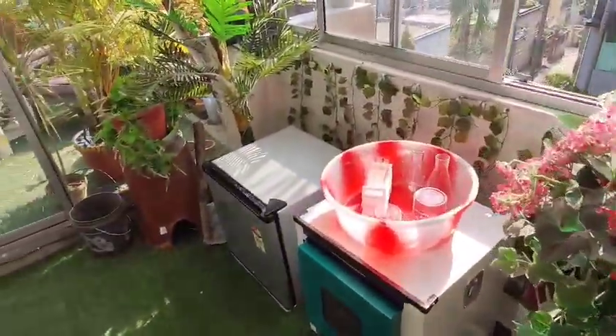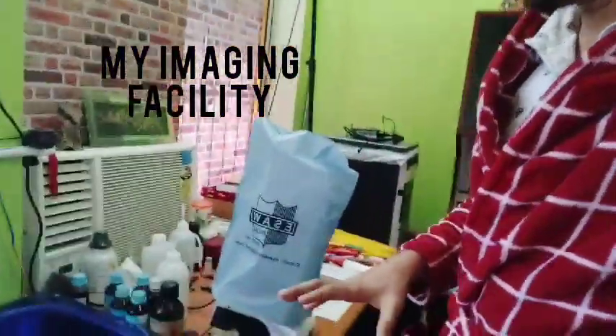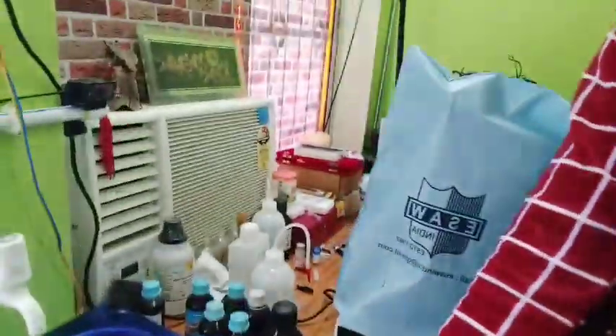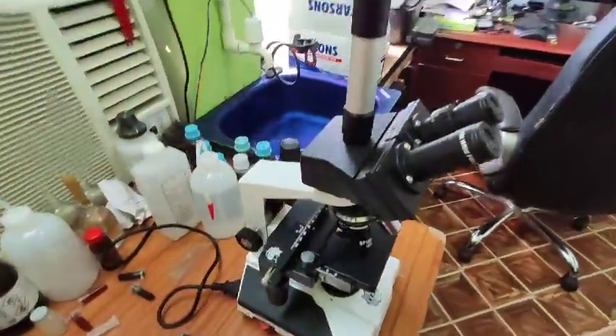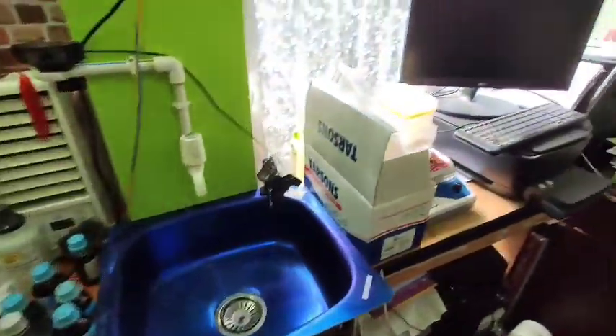Now I'm going to show you my imaging center. This is actually my office where I record my videos — the whiteboard is here. This is the imaging center and also the staining center, with a basin fitted here. This is my microscope — it's an ESO trinocular microscope. We have a binocular eyepiece for viewing and also a 5-megapixel CMOS sensor camera. It is connected to this computer, where we will see all the images and record video for both live and fixed imaging techniques.